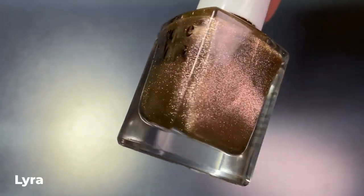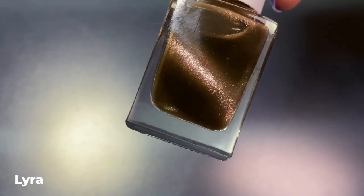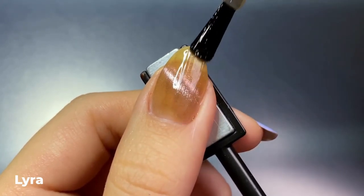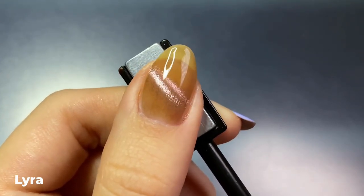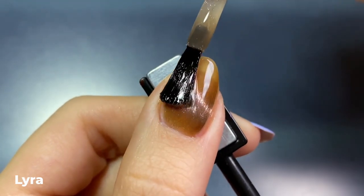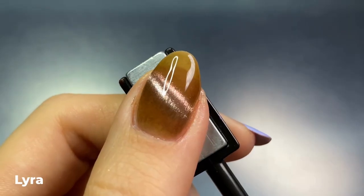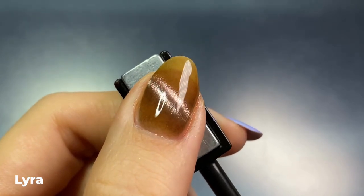The first polish is Lyra, described as a warm brown taupe with a magnetic duochrome pigment that shifts between lilac pink and champagne. Cirque Magnetics, if you're unfamiliar, have a much more jelly type of formula, so as you can see on the first coat it is incredibly sheer. You're definitely going to need at least three coats for the majority of these to look more opaque, or alternatively you can layer them over a similar cream colored base to get the same magnetic effect.